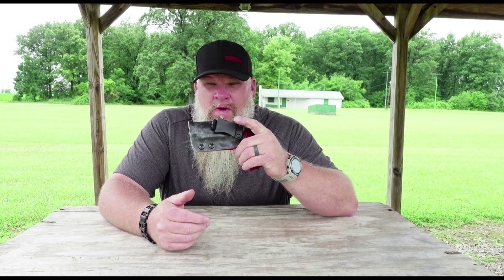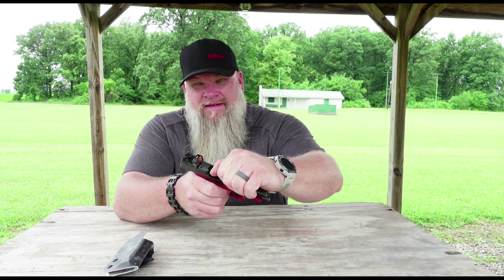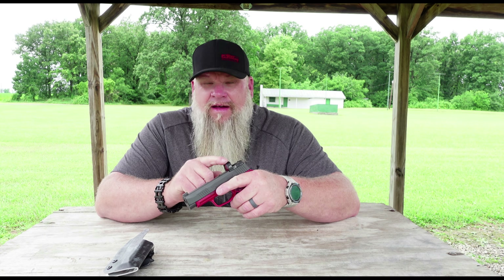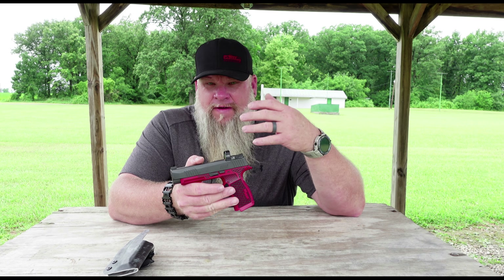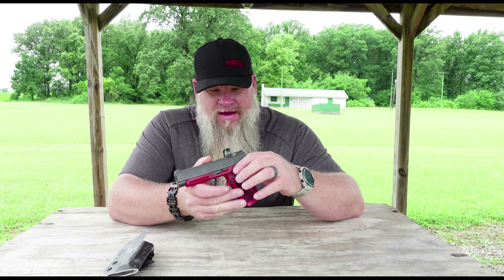This is one of those videos you don't want to have to make, but I'm going to make it anyway. This gun is clear — nothing in the chamber, no magazine. I've been carrying the 365 XL with the ADE Newa red dot on it for 30 days now. I said in the initial range review that I would come back and do a follow-up, and that's what we're doing today.